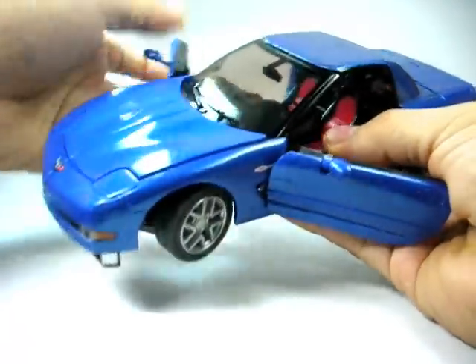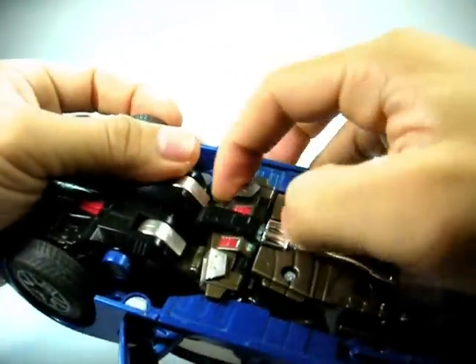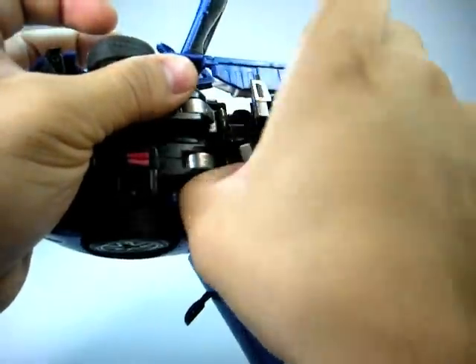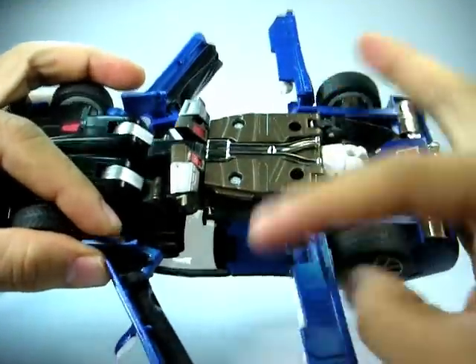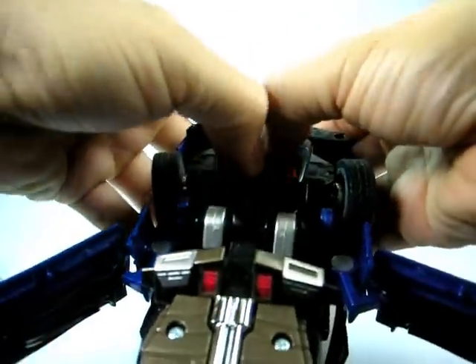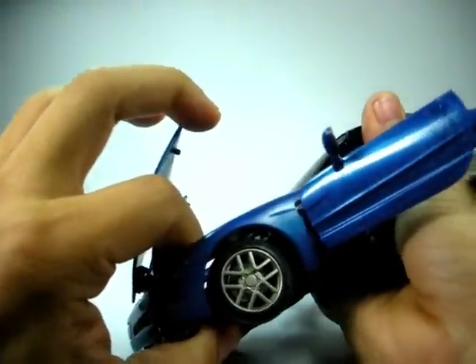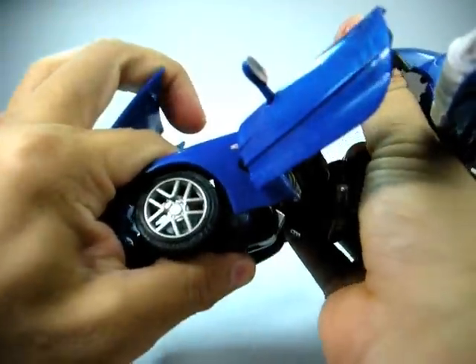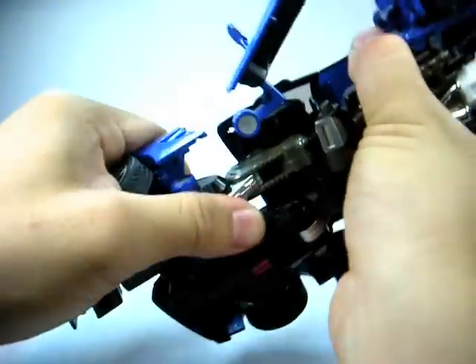First thing you might want to do is open the doors, which I usually do. Next, open these panels here, then separate these legs, and just fairly lift the legs out.